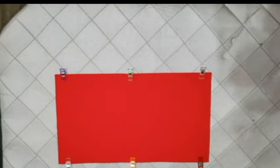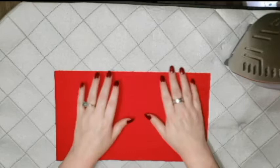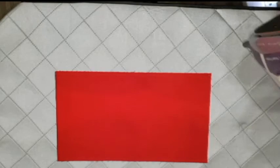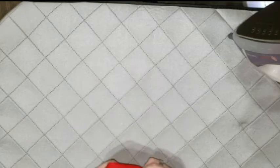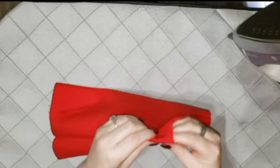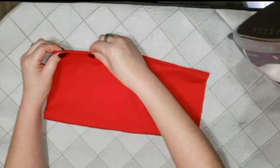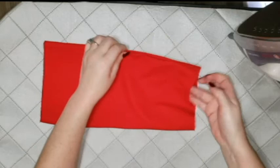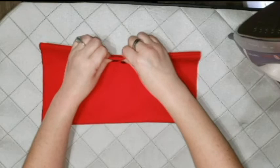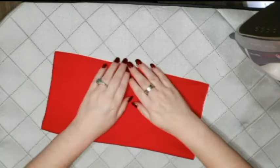Now that that is done, come through and press your seam. Then take it and fold it right side out. Roll the seam - sometimes you get fabric that rolls so nicely and then other times nothing. Once you get the edges rolled, press them to make them nice and neat.